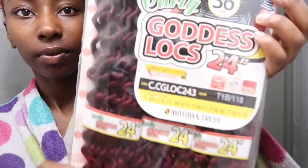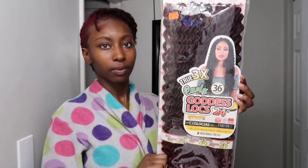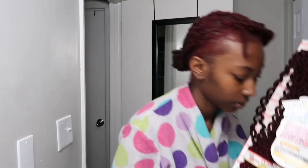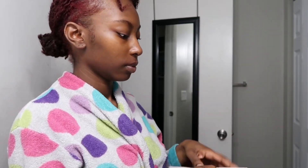Hey beautiful people, it's your girl JMilly TV. As you can hear, this is a quick tutorial and voiceover — my first one, so I'm a little nervous. Here is the hair I use: it's called Goddess Locks, 24 inches in burgundy. Super cute, super long, and super curly. I only used one pack of hair. You can see it kind of matches my hair, which is kind of why I picked it.